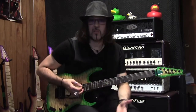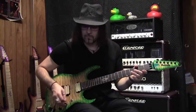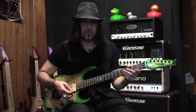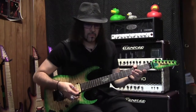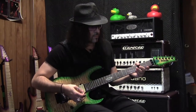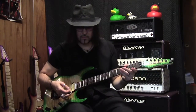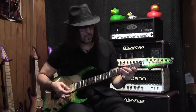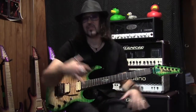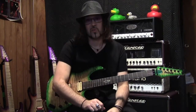Notice how it's increasing my sustain and increasing the harmonics a little bit. That's what I really like about it — it's not really changing my sound, it's not adding a lot of hiss, it's just adding some sweetness to the tone.